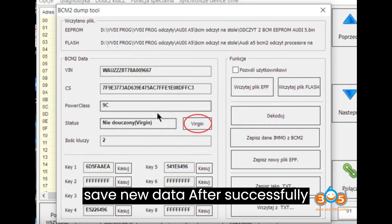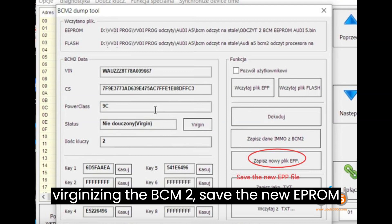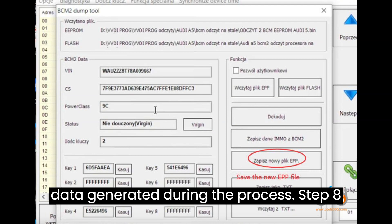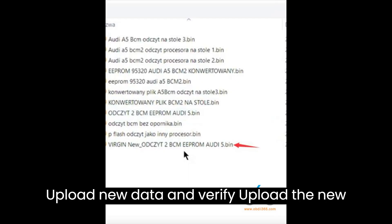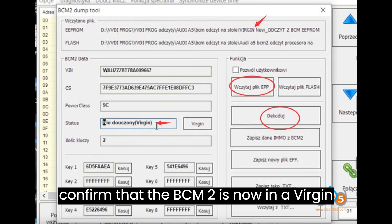Step 7: Save New Data. After successfully virginizing the BCM2, save the new EEPROM data generated during the process. Step 8: Upload new data and verify. Upload the new virgin EEPROM data and decode it again to confirm that the BCM2 is now in a virgin status.